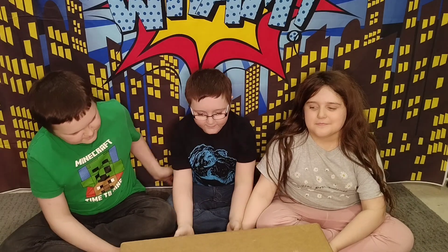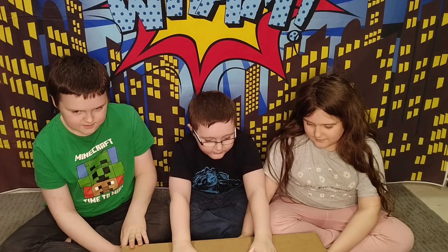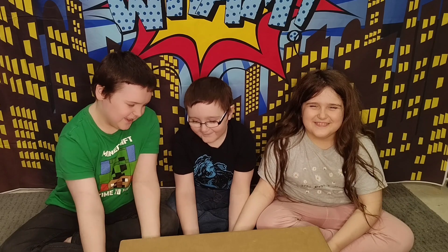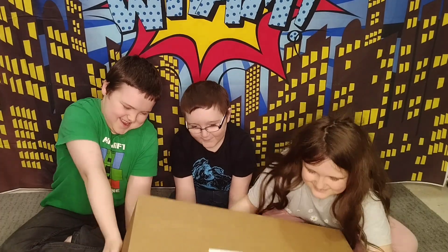Hello everyone! Hello. Hi. There's a parcel that came here today and it's from Wego. Should we open it everyone? Yeah, obviously. That's why we started the video. Here we go.